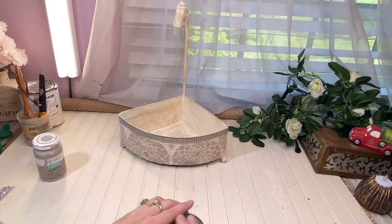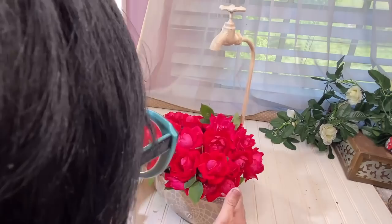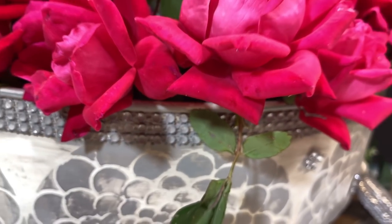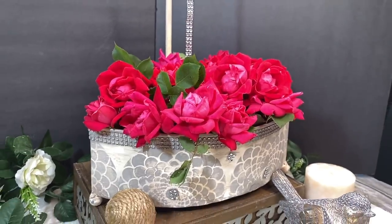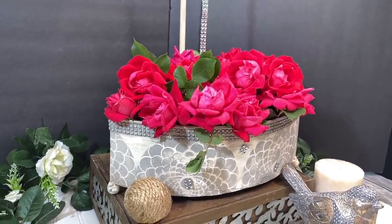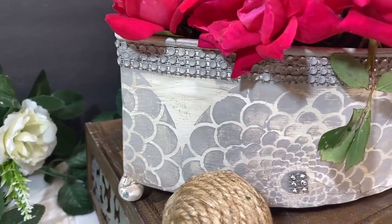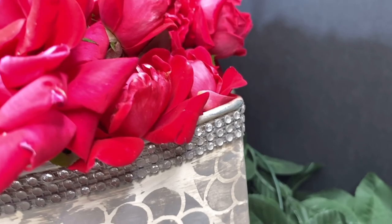I wanted to use some fresh flowers this time, so I went out to my garden. Look at these gorgeous knockout roses — I filled this up and I think it's beautiful. I play around with it a little bit to get the placement just right. And I had a bright idea: I took some of that bling wrap and put it at the top of the spigot to resemble water coming out of the top. I saw something like that on Pinterest where they had a watering can tilted over with little twinkle lights coming out of the spout to resemble water — I thought that was so cute. Y'all let me know in the comments if you like it with or without the little bling at the top of the spigot.